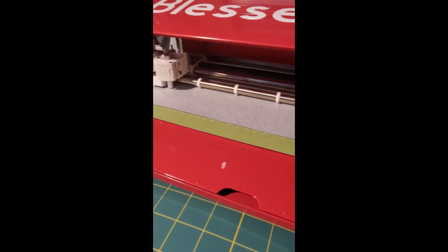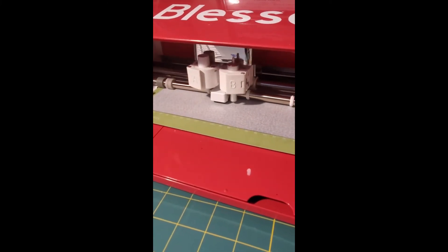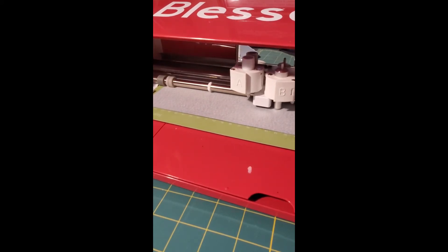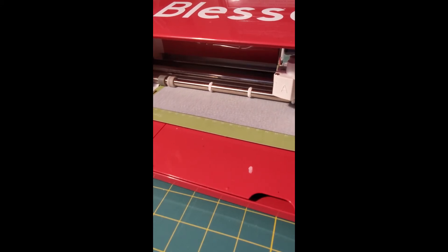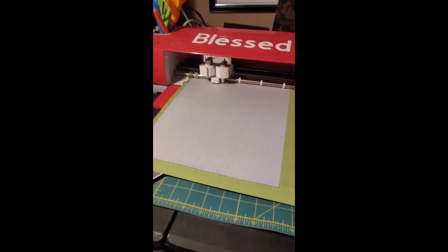We are almost finished — we are at 99 percent. This file took approximately 35 minutes to cut. The process would be the same if you were doing a rhinestone template out of rhinestone flock, but this is the faux rhinestone method, which is much easier because you're losing less materials. She is finished!